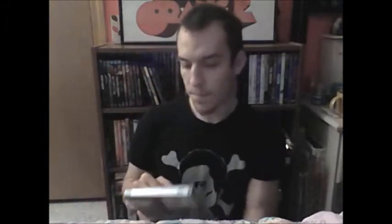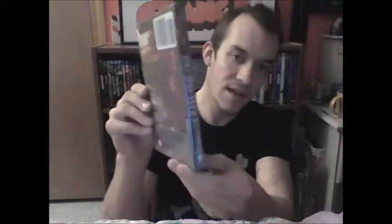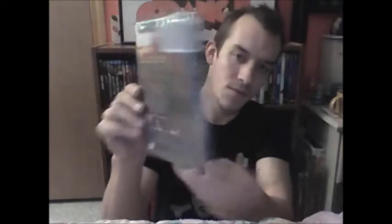Another one I'm real pumped about — this is from Scream Media called Big Bad Wolf, which is cool. I've always liked that name — Big Bad Wolf. Real excited to watch this. Very cool. These are all from the one seller, real happy about that.